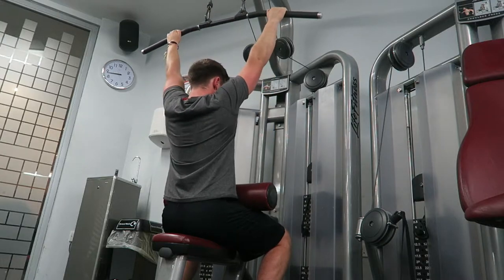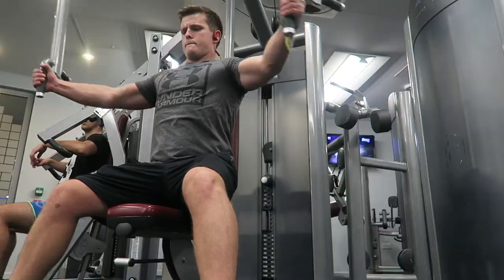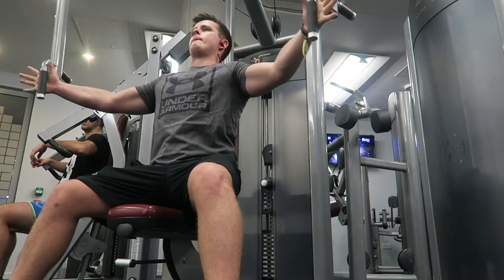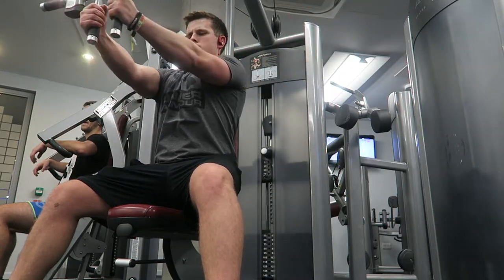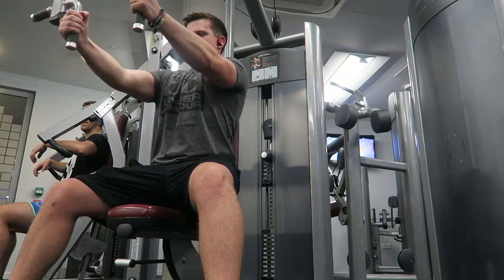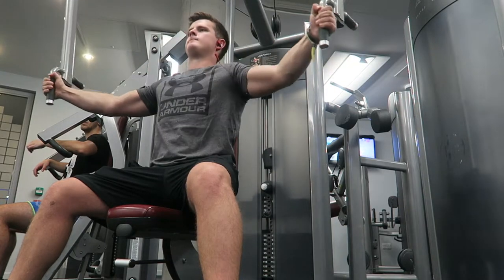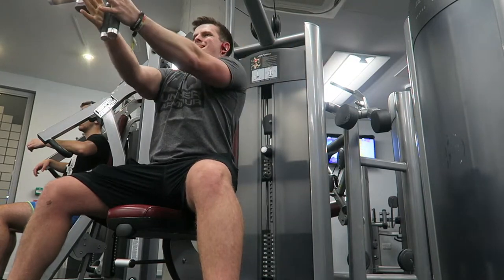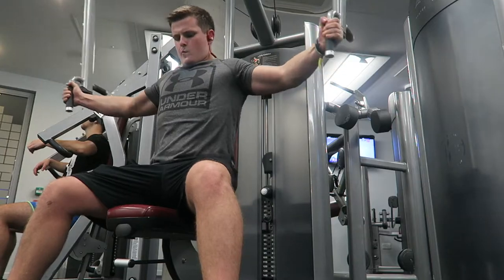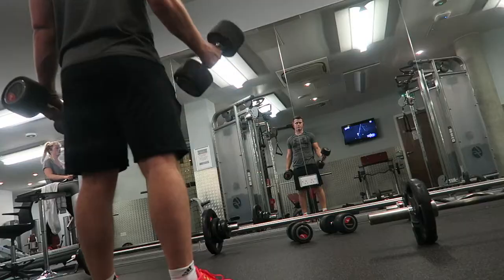Coming up next is the pec deck — the next chest movement of the day and my absolute favorite exercise. This time I'm using a machine because it was accessible; the cables were taken. One thing I hate about public gyms is that machines, cables, and even free weights are always taken. I went really light on this one because this machine tends to hurt my shoulders.